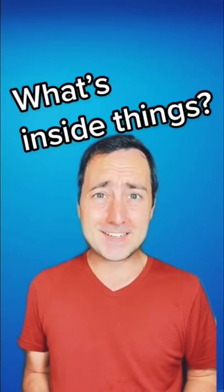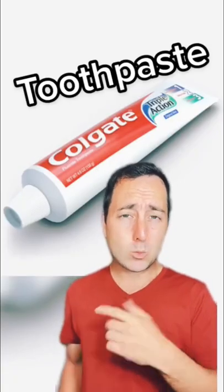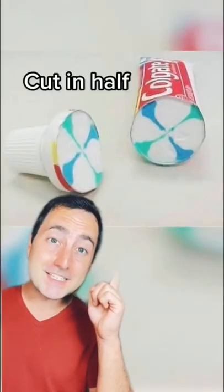Have you ever wondered what's inside things? This is a tube of toothpaste. What if we cut it in half? This is what's inside toothpaste.